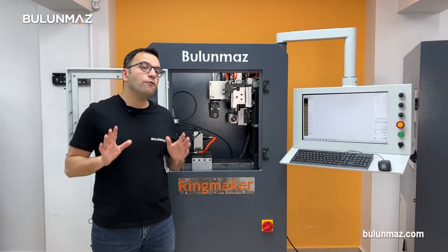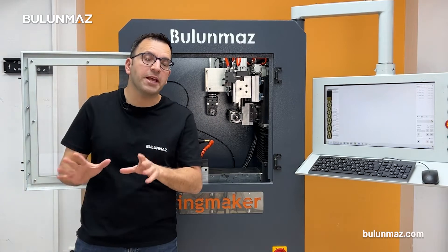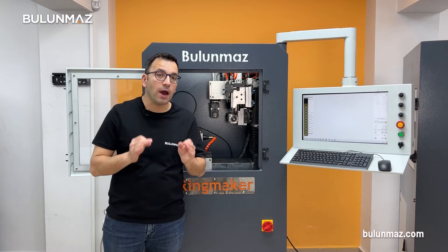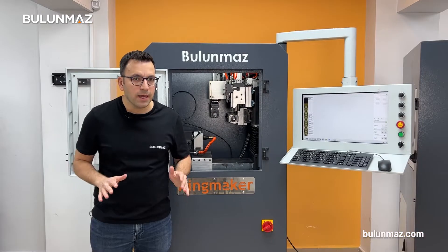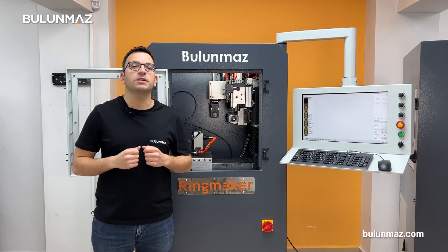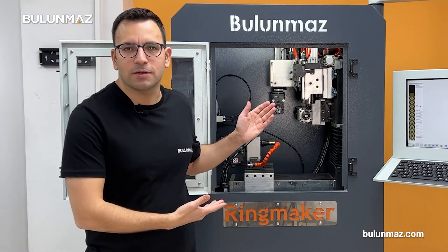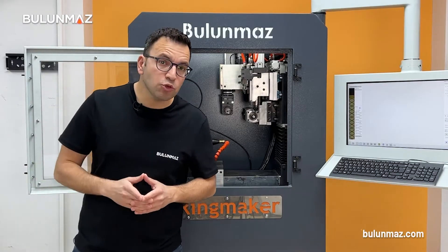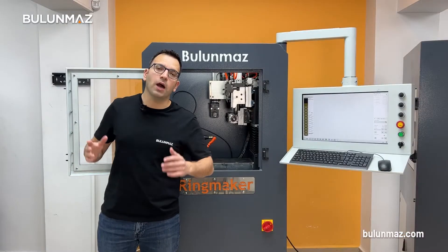Too many models? Don't worry, we have a lot of samples to show you. You can compare them and check out what operation gives you what finishing on the rings. We can even supply you with gold-plated, fine-finished ring samples so that you can show your customers, check the market, and even get orders right before you order your ring maker. I just introduced you to the main abilities of ring maker, but there are many other things you can do with our machine. Just contact our team today, get more information, make a video call and study our machine, or come to our showrooms and factory.